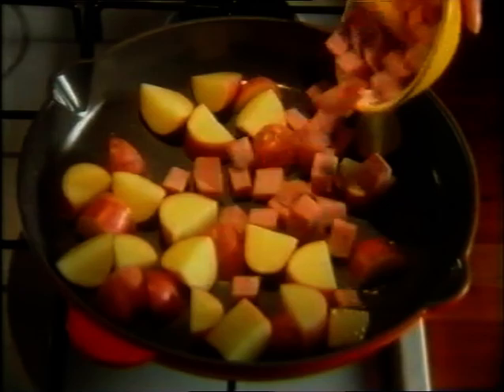Heat two tablespoons of oil in an ovenproof frying pan and add three diced potatoes, 100 grams of diced ham and two diced onions. Cook over a moderate heat for around 15 minutes.